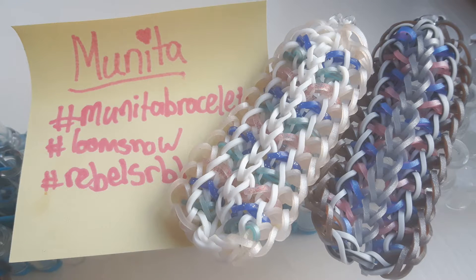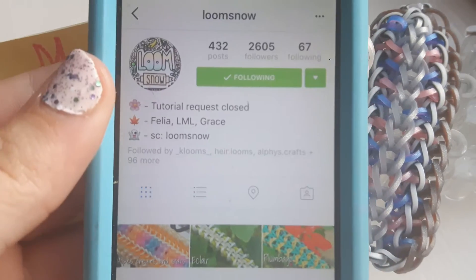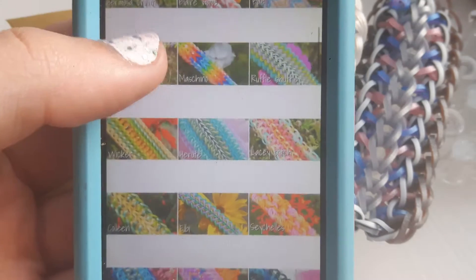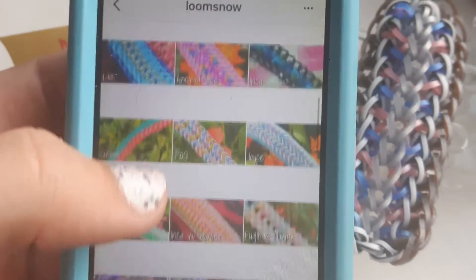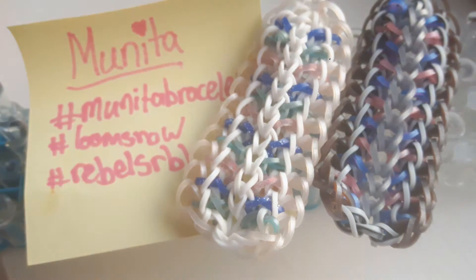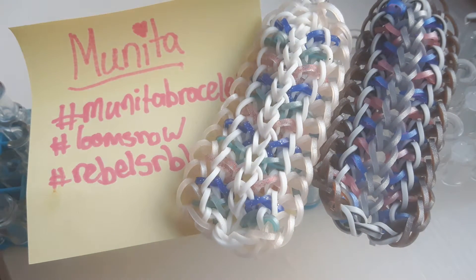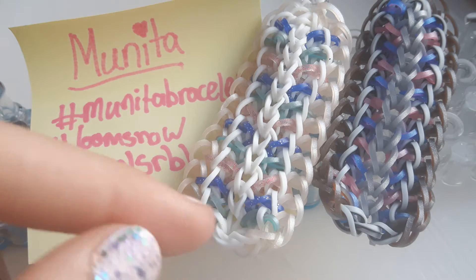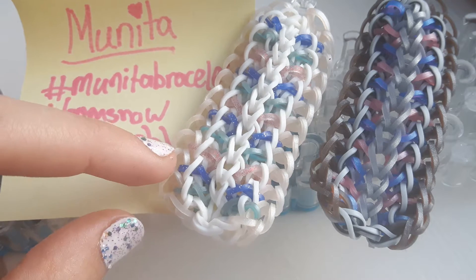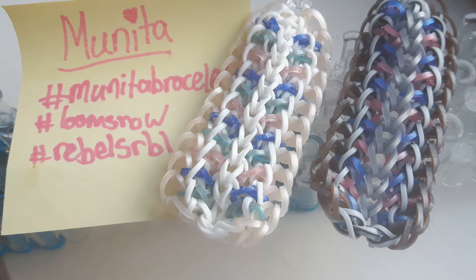Hey guys, this is Rubble Coney here and today I'm going to be showing you how to make this bracelet. It's called the Moonita Bracelet and this is landbylunso on Instagram. You should definitely go follow her — her posts are amazing, her colour combinations and pictures are so high quality, and she's so nice. If you do make this bracelet, please post it on Instagram and hashtag it to Moonita Bracelet, Loom Snow and RebelsRBL.